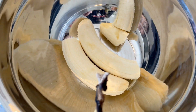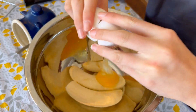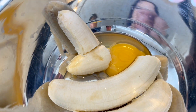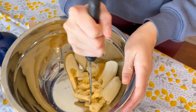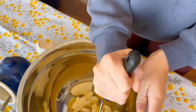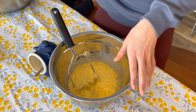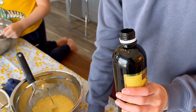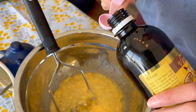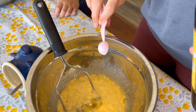Then now we're going to crack an egg — just one whole egg — and mush it all up. And now we need a teaspoon of vanilla. Full teaspoon — so two of those.